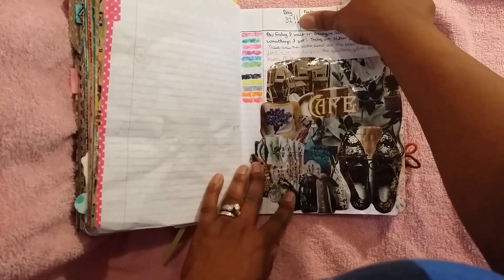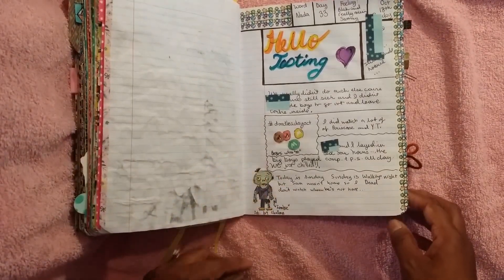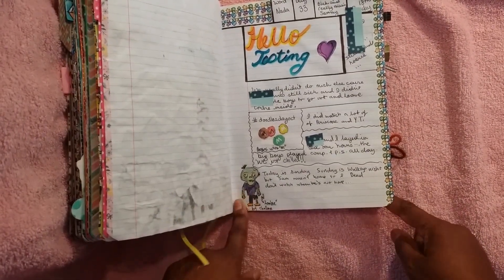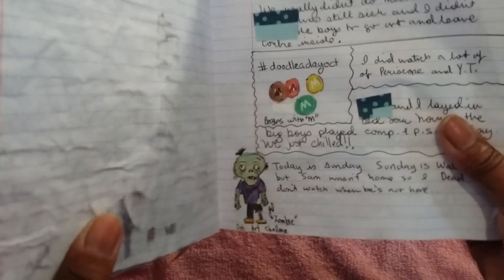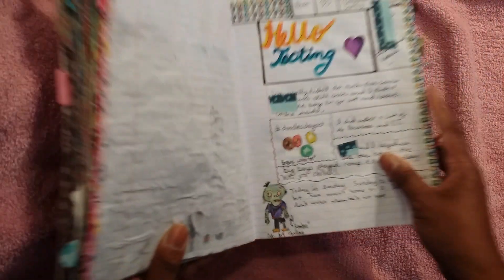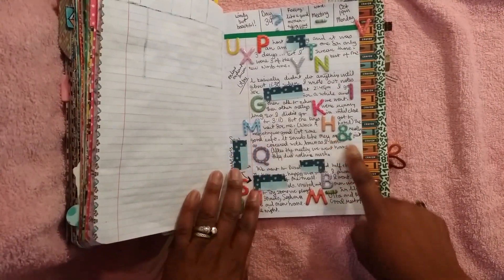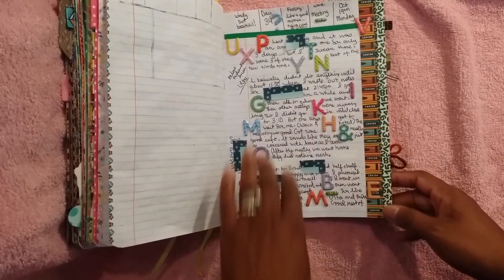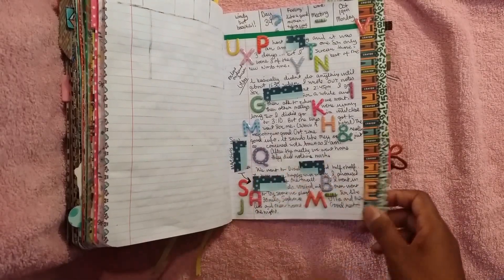I was excited about that, so I used as much as I could that made sense for everyday life. I kind of just did a little bit of glue and cut out some pictures from an Anthropologie catalog, and just glued it on. This was like a zombie, and it actually fell on the day where Walking Dead came on, but I didn't watch it because I don't watch it when Sam's not home because I get scared. This is a good day — I just used up all the letters that I had left on that one sheet. I had been holding on to that sheet for like three years, so I just put the letters down first and then wrote around them.